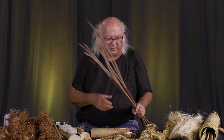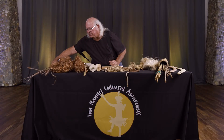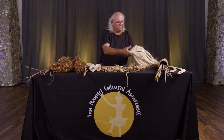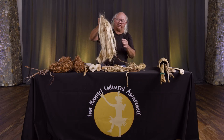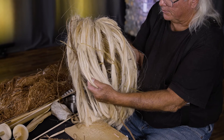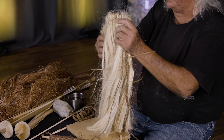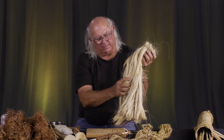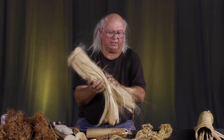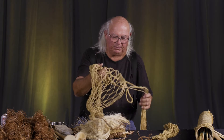Dogbane wasn't the only source of cordage — yucca fiber is very important. The fiber is claimed from the leaves to make a fine, almost horsehair-like fiber. These were made into skirts for the women — this is only a section of a skirt, not finished yet. At the same time, this material from the yucca can be spun into cordage, and nets can be made from it as well.